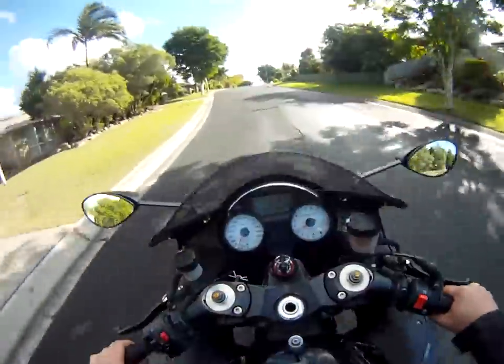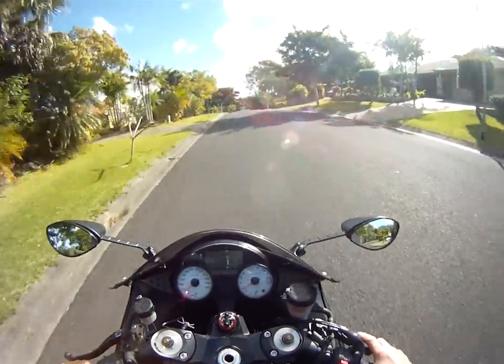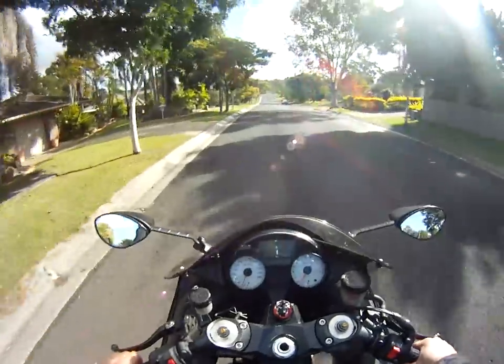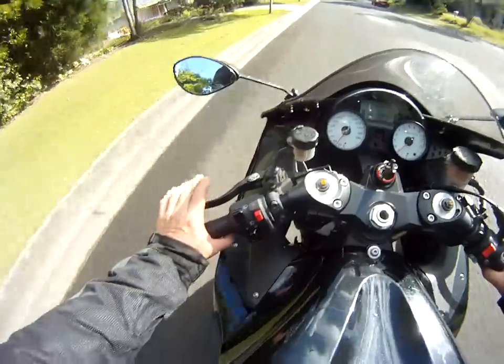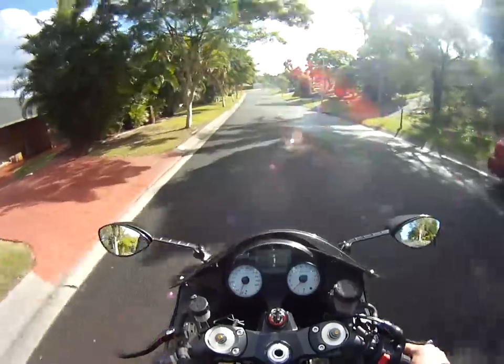That's a clutchless gear change. For down changes, I'm on a trailing throttle. I'm preloading the lever a little, just pull the clutch in and it will slip down into first gear.